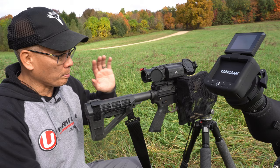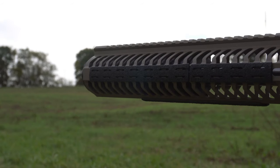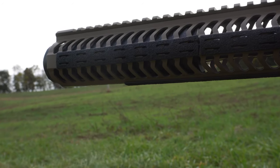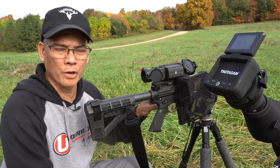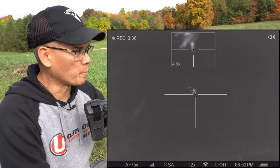So I've got my 300 Blackout pistol here. I've got a 10 and a half inch barrel and my Energetic Armament Vox S 308 suppressor. Got my Pulsar thermal on top. This is a 120 grain supersonic bullet — I'm getting around 2,046 feet per second out of this 10 and a half inch suppressed barrel.